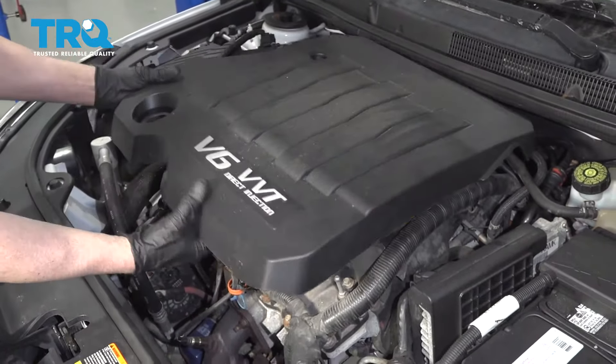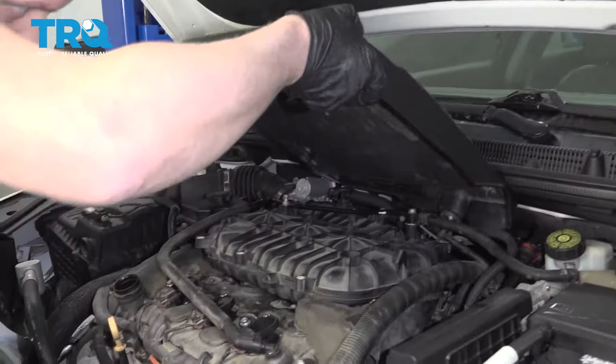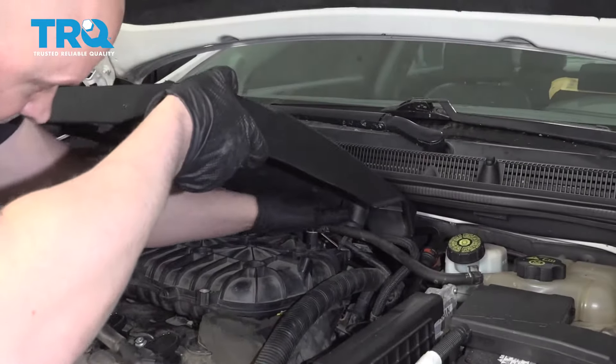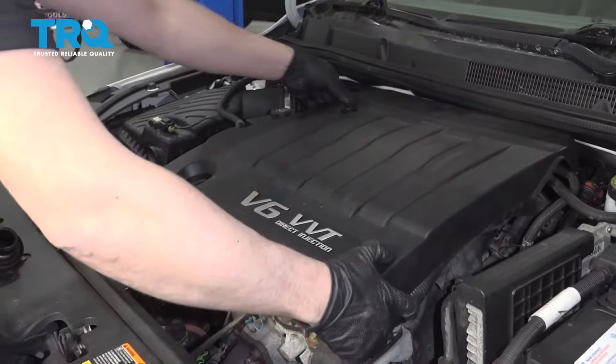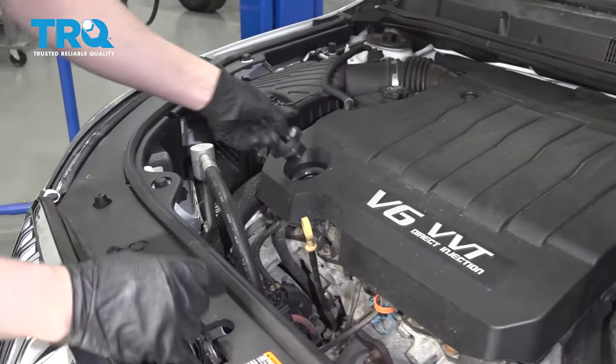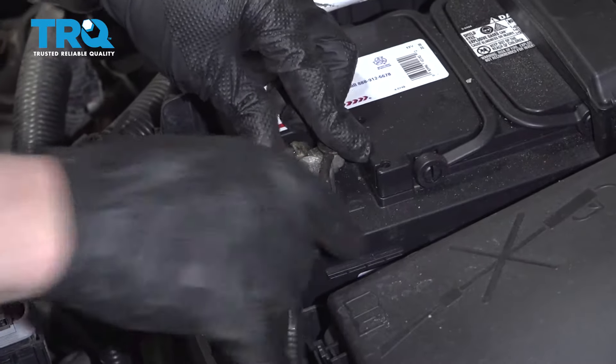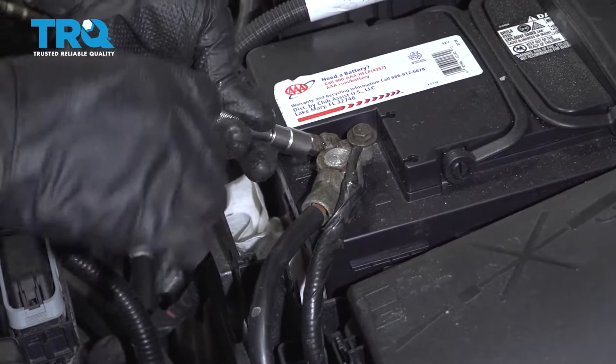Now take the engine cover, remove the oil cap, line it back up, push it down, and replace the cap. Connect the battery — the negative terminal — and snug it down. Just make sure it's tight.